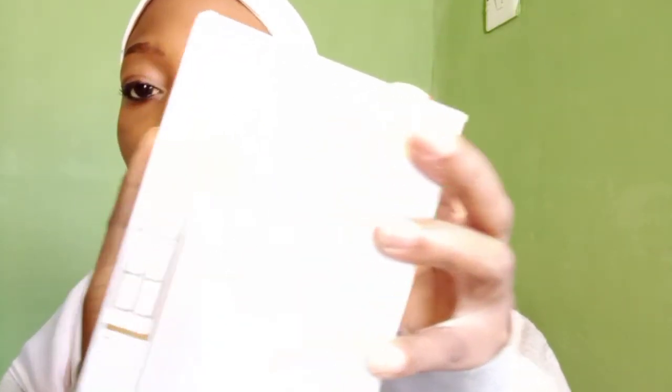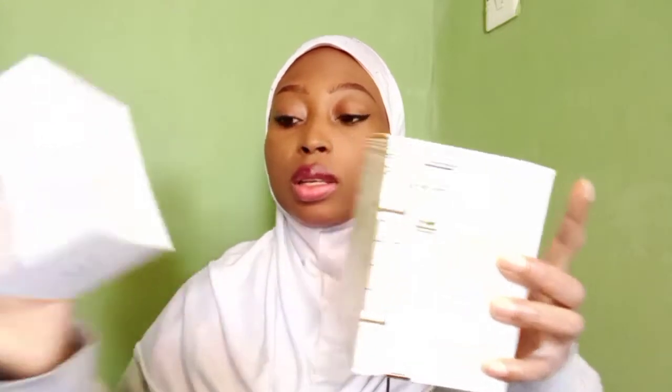Without wasting any more time, we're going to be reviewing Barakat Rouge 540. This is what the perfume looks like — this is Barakat Rouge 540. You take it out of the box like this; it has a sleeve. You take it out like this, then you get to the juice, which is where we're going, because with all the packaging, if it doesn't have good juice...